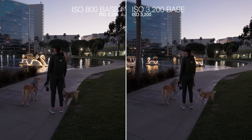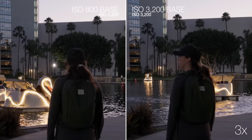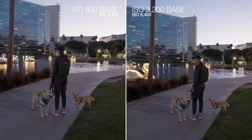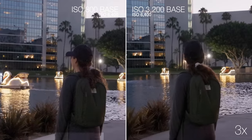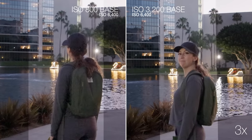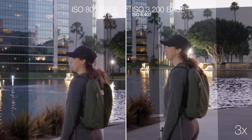It looks like we have a dual native ISO on here — base ISO at 800 and 3200. Here it's not super obvious what the difference between the two base sensitivities is, but if I go to ISO 6400 you definitely start to see a difference, especially once we take a close-up look. If we add a little bit of gain to the image, you can definitely see there's way more noise going on in the lower base ISO. So it definitely helps.